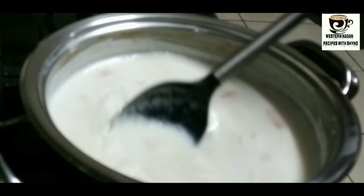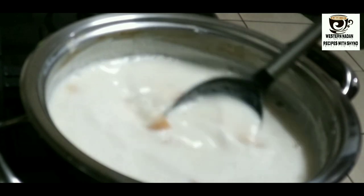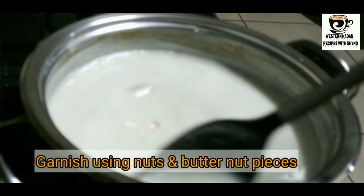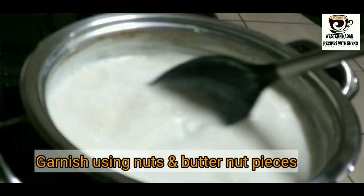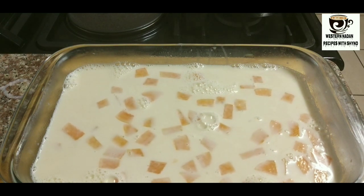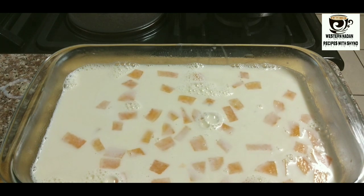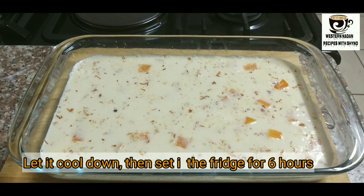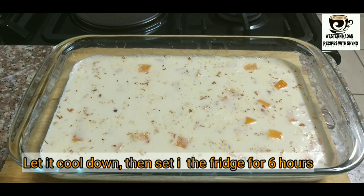This is also an important step. We can cook it on a tray. If we have a plate of pudding, we can cook it on a plate. We can cook the china grass and put it in the pan or the tray.